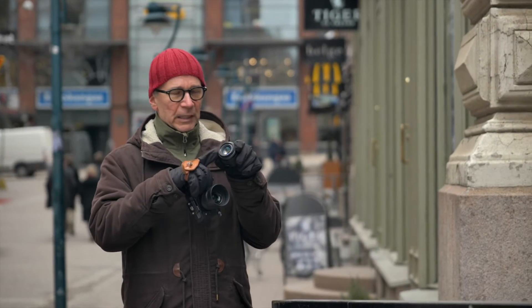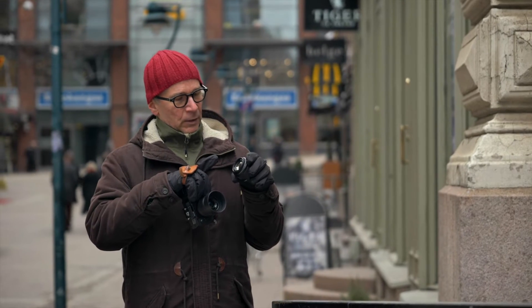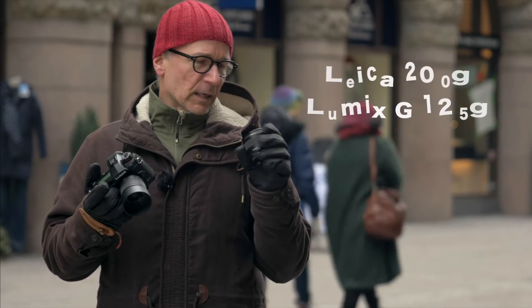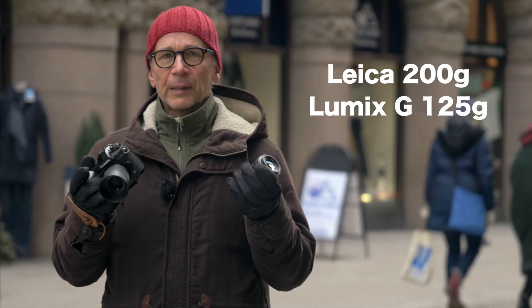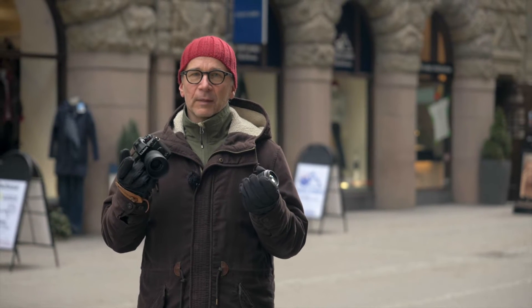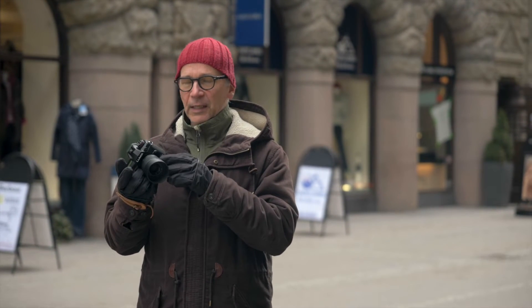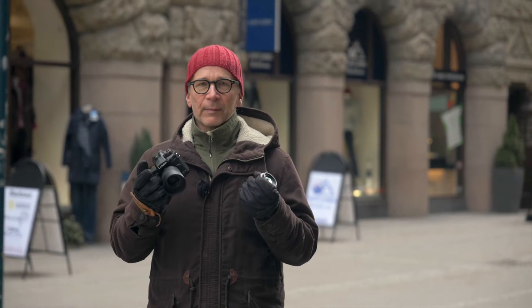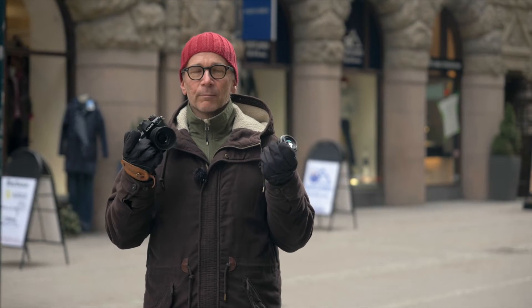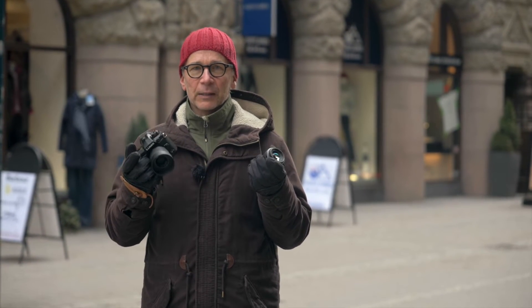The hood that comes with the Leica is sort of rectangular and it looks quite good. The Leica is the heavier of the two, but neither can be called heavy in the true sense of the word. Both are well balanced on most Lumix camera bodies, but I think the Lumix G feels better on the very small camera bodies.